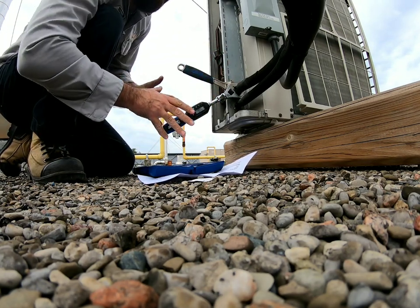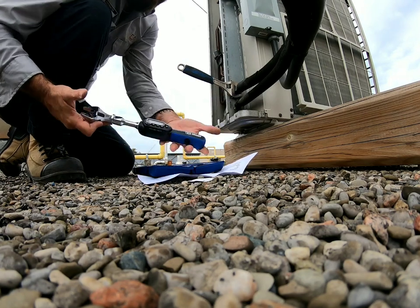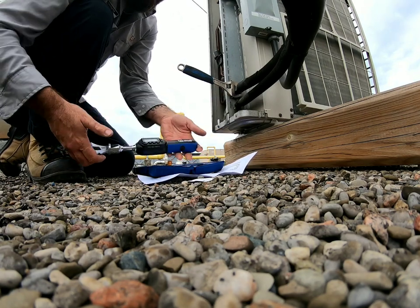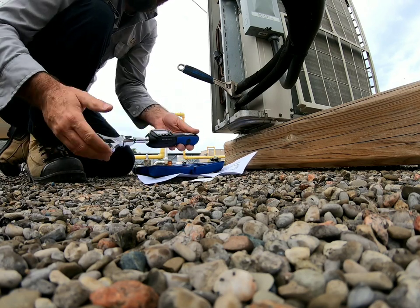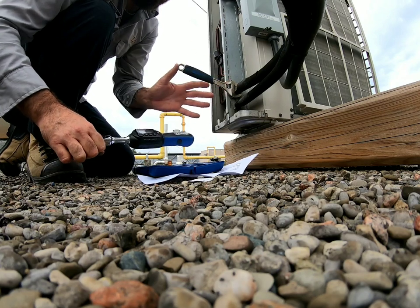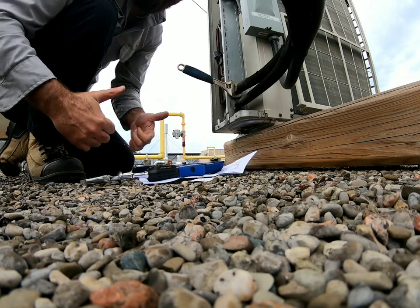That's it guys — this is a pretty solid tool, the Yellow Jacket digital torque wrench. For VRFs and mini splits, these things are all the rage these days, and this tool is going to help you make sure your install is done correctly. Happy HVACing guys!